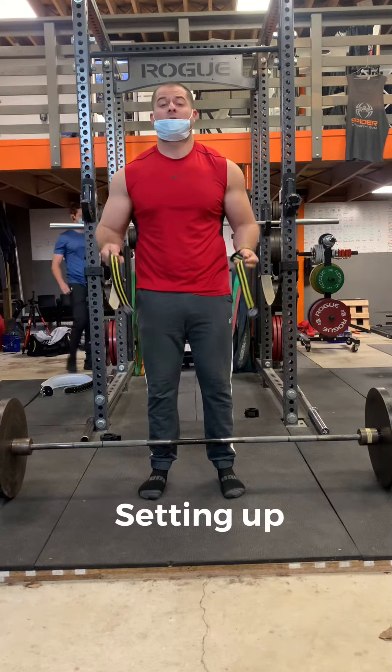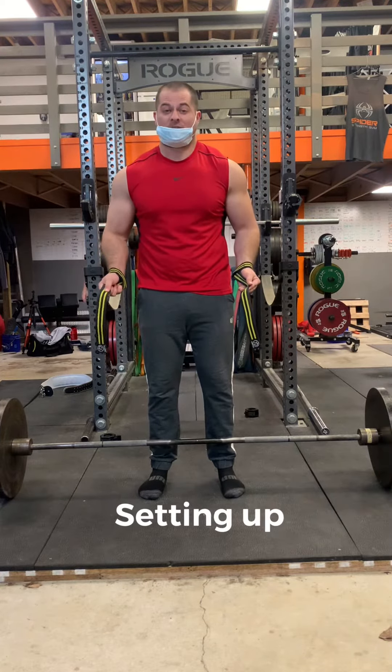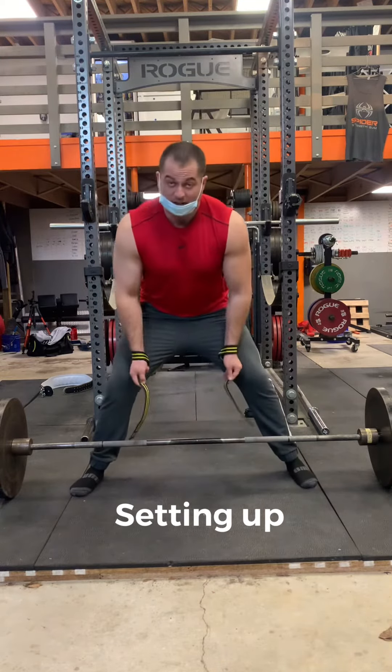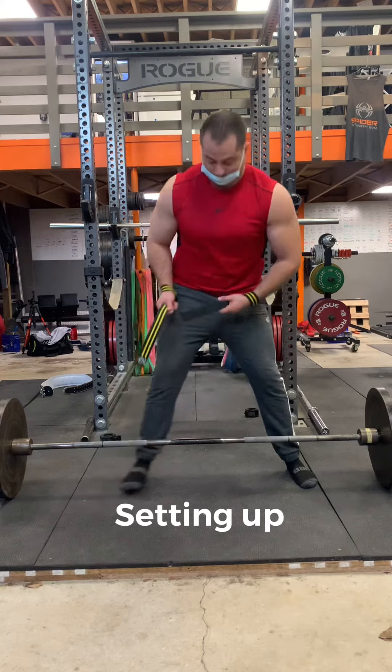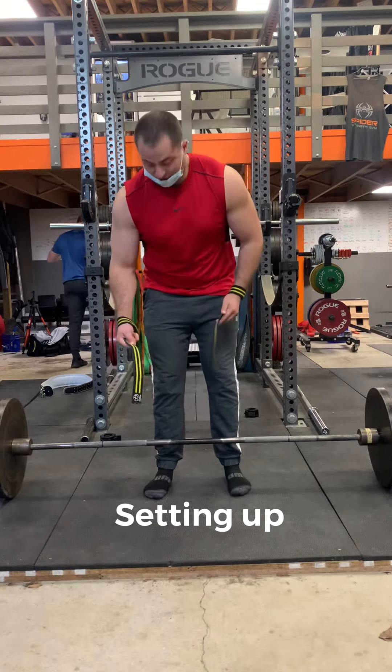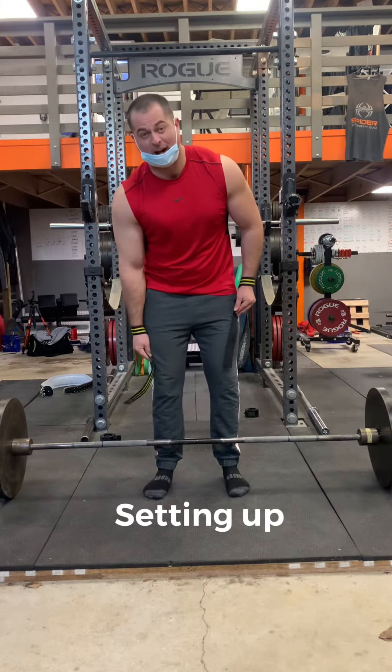The next thing you want to do is the setup. A lot of people make the mistake of putting their legs outside the strap like this — then the lift won't count. What you really want to do is put your strap outside your legs, into the closest part to you as possible.